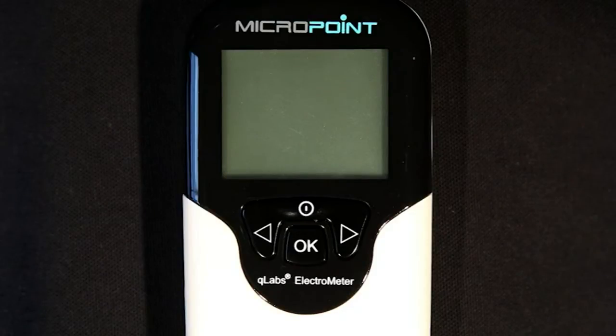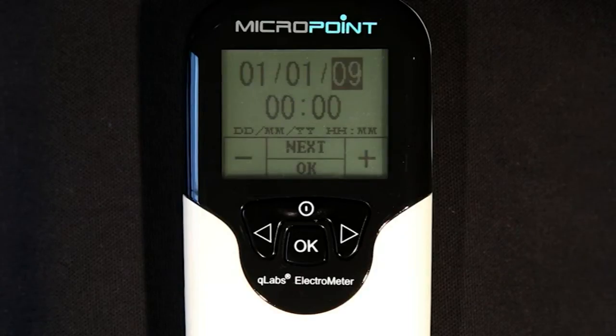When the Q-Labs Electrometer is in standby mode, you can power on the monitor by pressing the power button, or insert a fresh test strip if you are ready to perform a test.